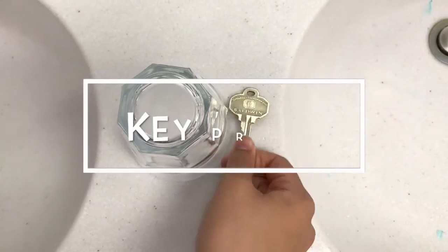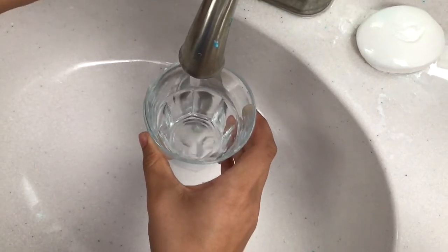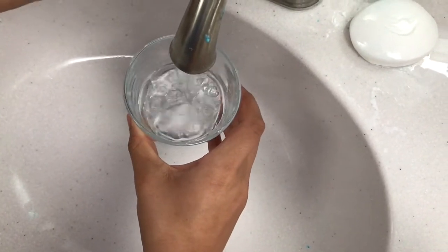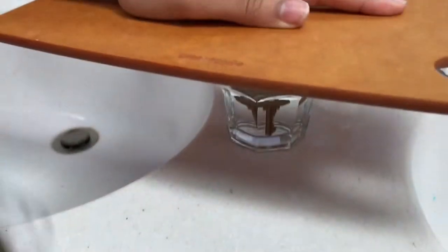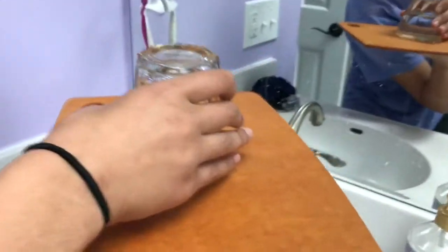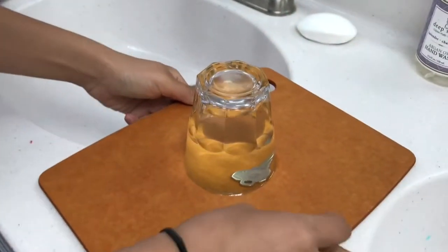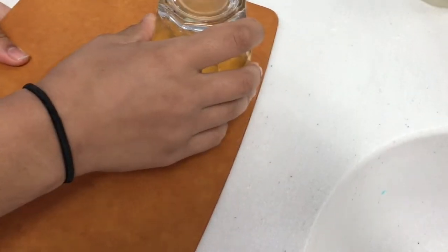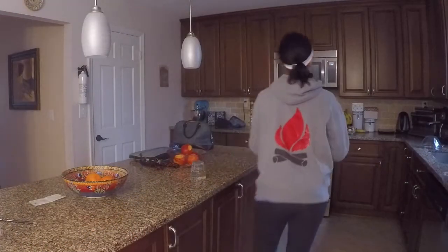For this key prank, all you need is a key that your parents or friends use a lot, a cup, and a cutting board. Fill the cup all the way to the top with water, drop the key inside, put the cutting board on top, hold it really firmly, grab the cup underneath, and flip it really fast. The tricky part is sliding the cutting board off carefully — but if you do it fast, it works better.